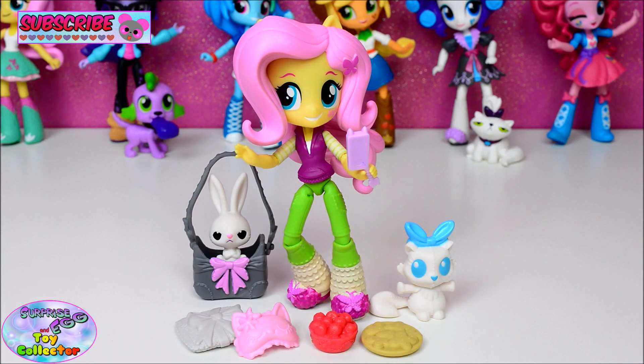And there we have the adorable Slumber Party Fluttershy set. Give us a big thumbs up if you like My Little Pony, and if you haven't already, hit that subscribe button to keep up to date with all of our videos. Thanks for watching and we'll see you again soon.